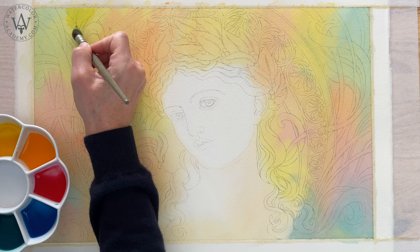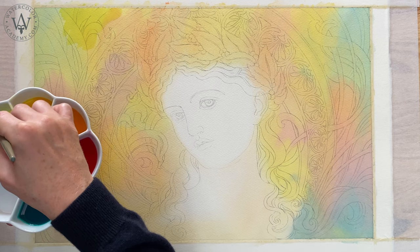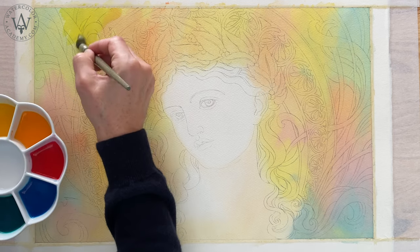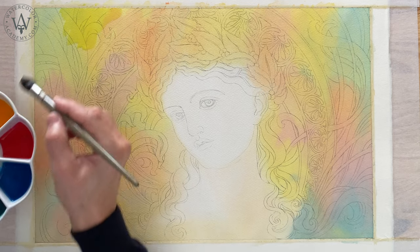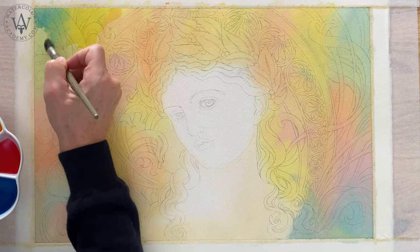The previous variegated wash is fully dry by now. I will use the same six pre-mixed colours to make another wash on top of the underlayer. However, this time I will apply it not wet into wet, but wet on dry.